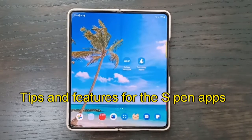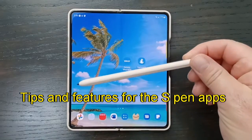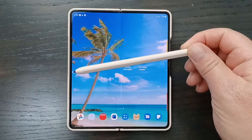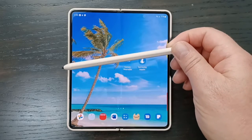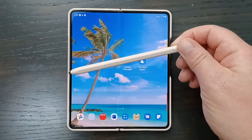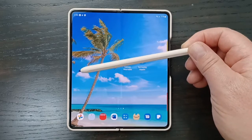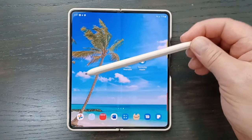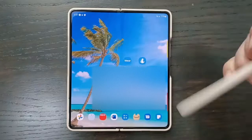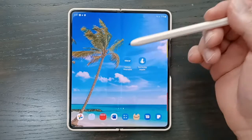Thanks for tuning in. Today I'm going to be talking about the S Pen and everything you can do on the Z Fold 4, which a lot of this stuff also applies to the other Note lines and the new S23 Ultra. I'm going to break this up into two videos because there's just so much. This video covers all the apps that come with the S Pen, and the next video will cover the note-taking app.